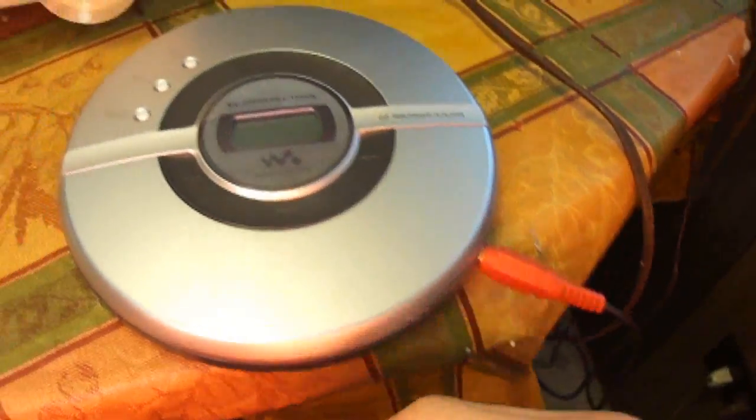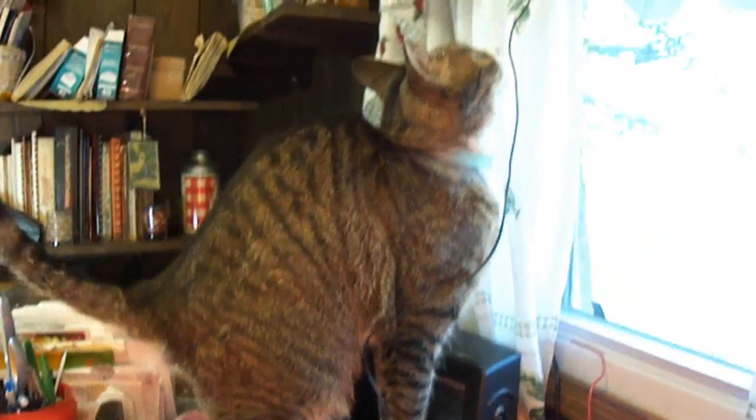We're going to demonstrate it — plug it in. We're using this radio so you can hear the music. The song is going to be coming from this CD player. And if we can keep the cat away from the stuff long enough, we can hear some music. Here we go.